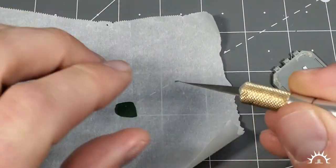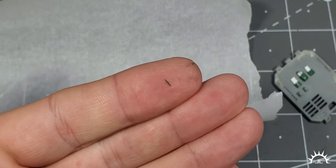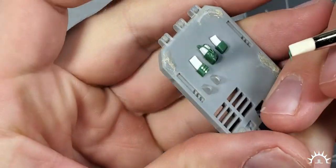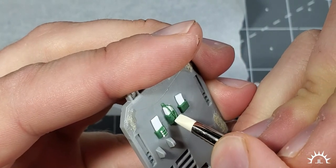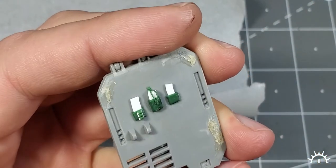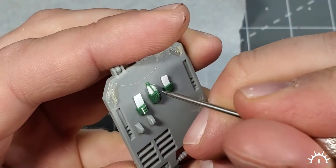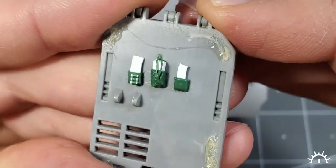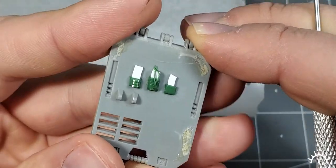Get a little sliver, roll it into a little snake, get your brush, and we're going to make the loop that the elastic comes through. Just like that.